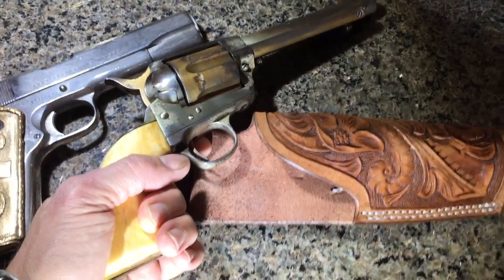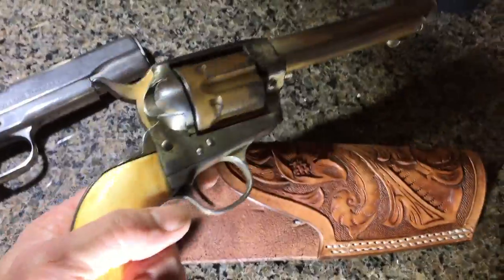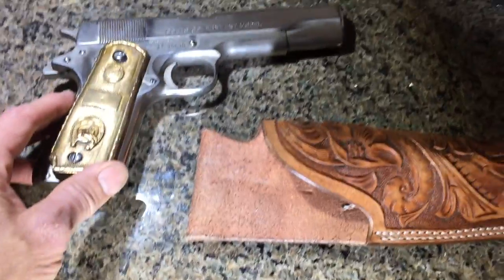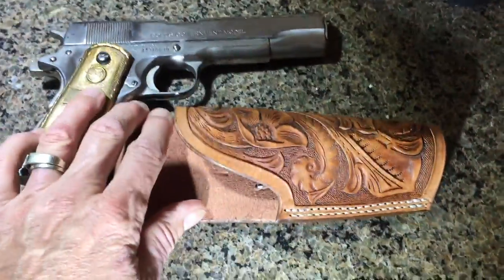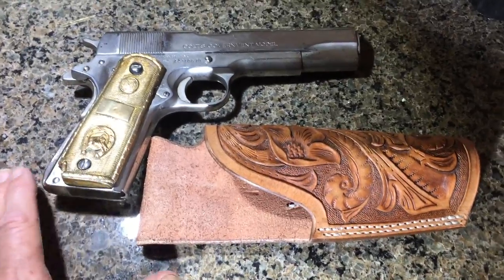That's on my YouTube channel, so if you're watching this on YouTube, hit subscribe. Maybe you're not into .45 autos, but you're into single-actions and you're looking for leather for that type of gun. A lot of what I do — most of what I do — is period 1880s and things like this. So hit the subscribe button and go check out the channel and see if there's anything else I'm making that you like.